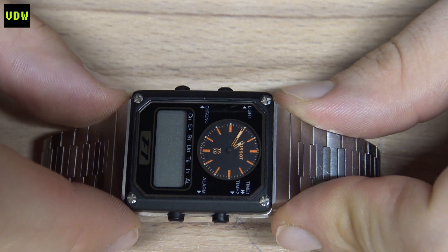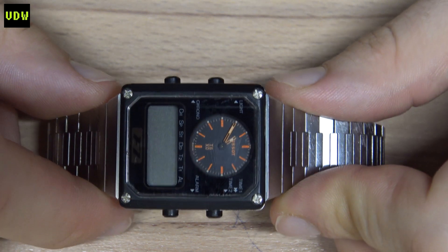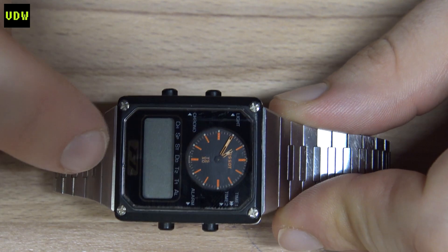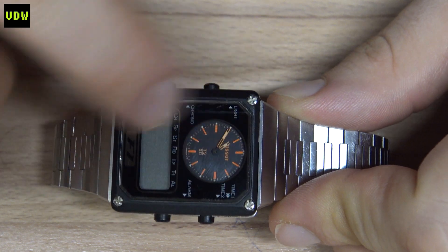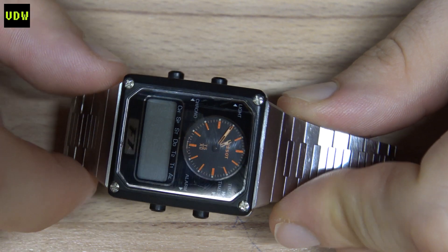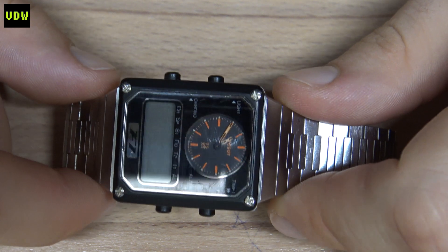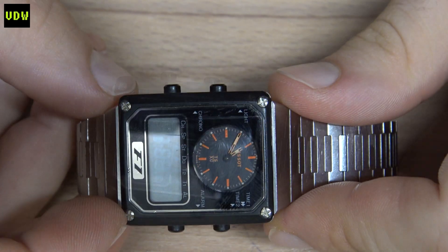Case restorations are usually lengthy, and if you restore a case but the module has an unfixable issue with hard-to-source parts, that's time not invested wisely. But in this case, I really want to restore the case first because this TSX9 case is very rare, especially in this condition. The module is not only made for this Tissot watch — it's been used by other brands — so sourcing a replacement won't be hard. So first we're going to work on the case.